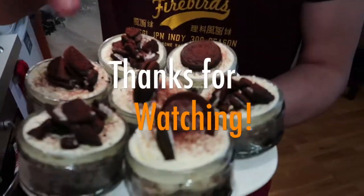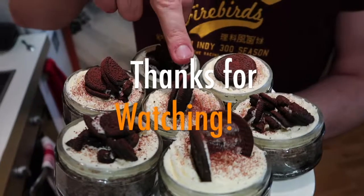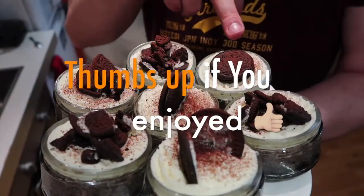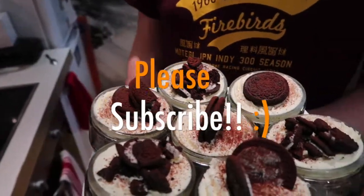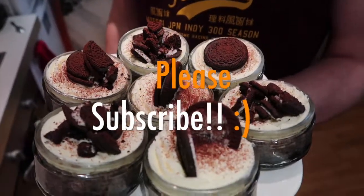We made some crumbled ones, we made a full standing one, a full laying one, and one that's just broken in half — and that's basically the end product.